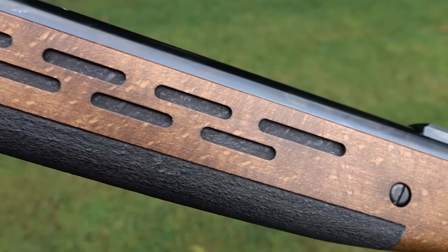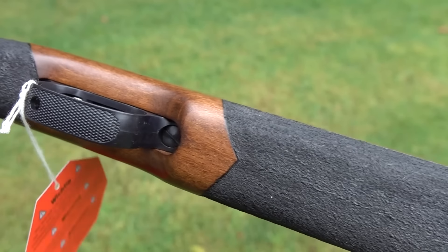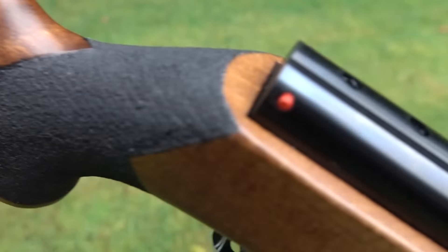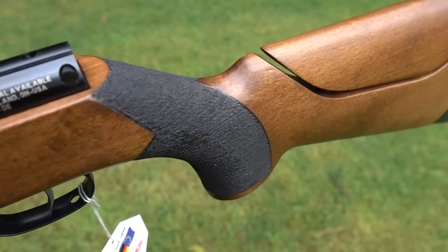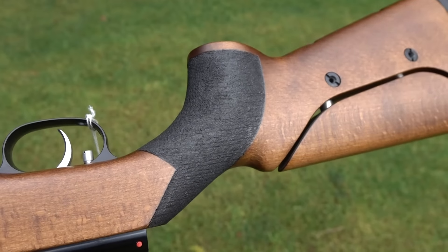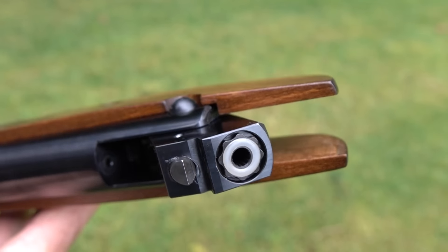It's a 3 on the loudness scale but accepts a 1/2 UNF moderator. Single shot, weighing 8.6 pounds, it shoots a .22 caliber pellet at 820 feet per second. Overall length is 41 inches with an automatic safety, 17-inch fixed barrel, two-stage adjustable trigger, and spring piston power.